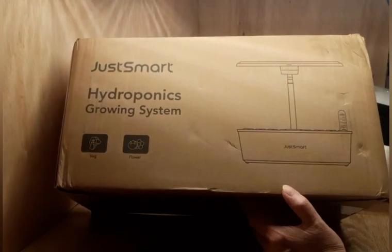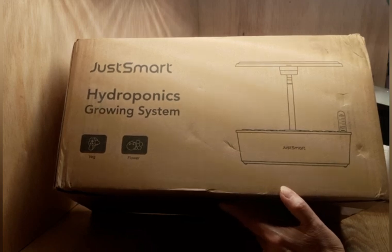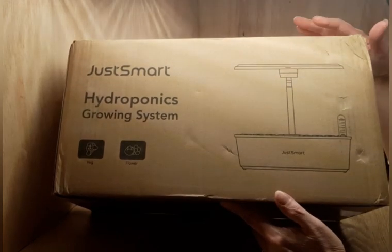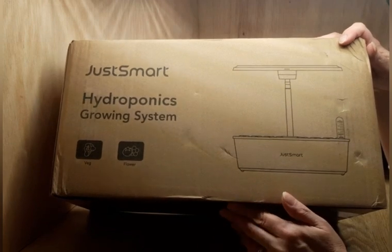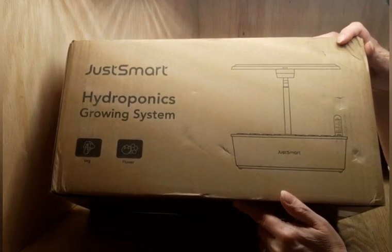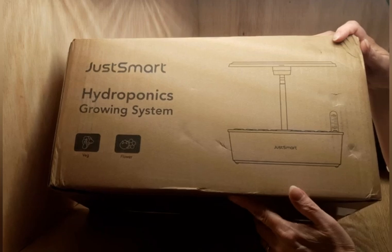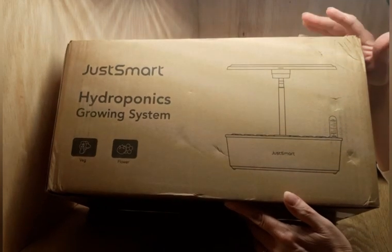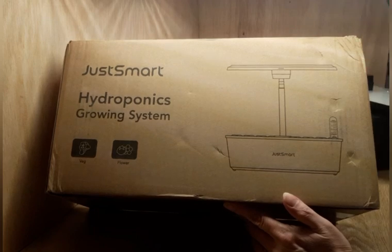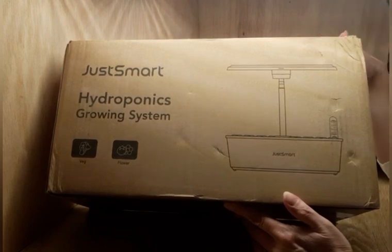Welcome back friends and thank you for joining me today. If you're new here, my name is Kim. Today I wanted to show you I'm going to be setting up this hydroponic system that I purchased. Nobody sent this to me — I purchased this on my own. I would love it if companies would send me some for reviews, because after looking at this I want to get a lot of them. They have many, many things I would love to grow in the house.